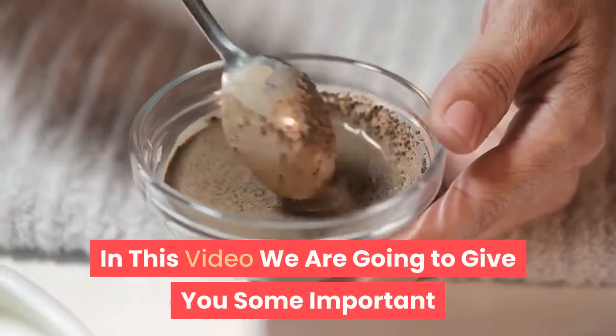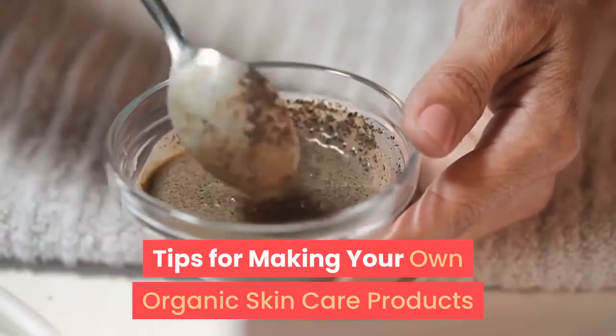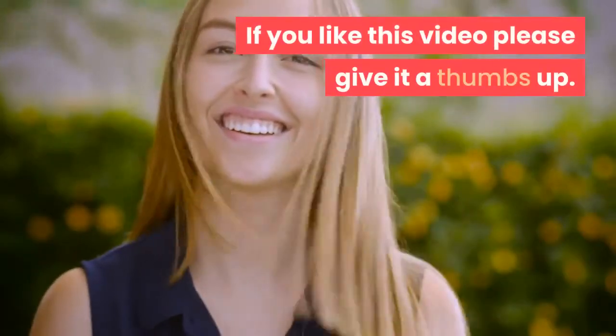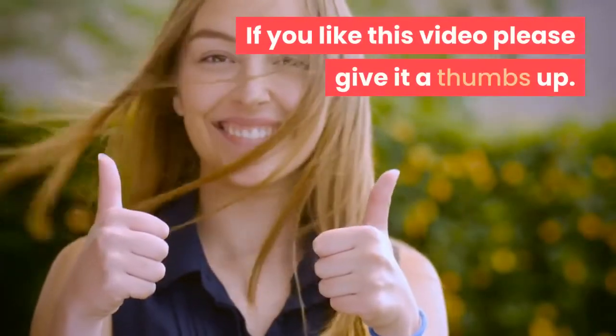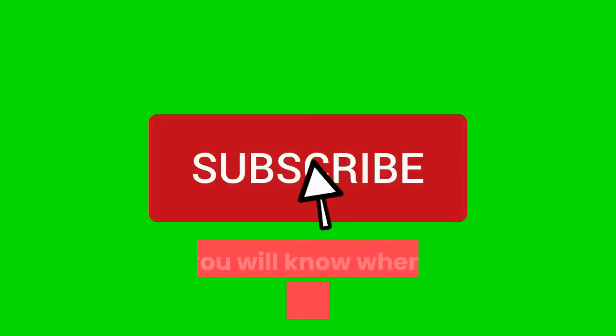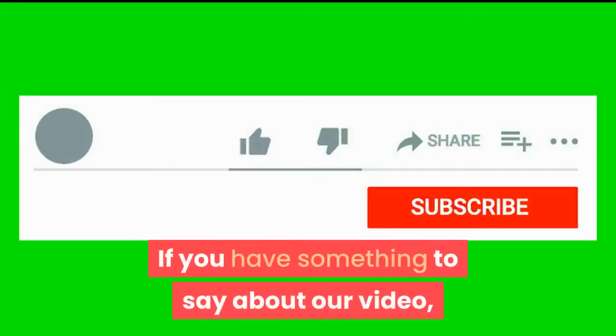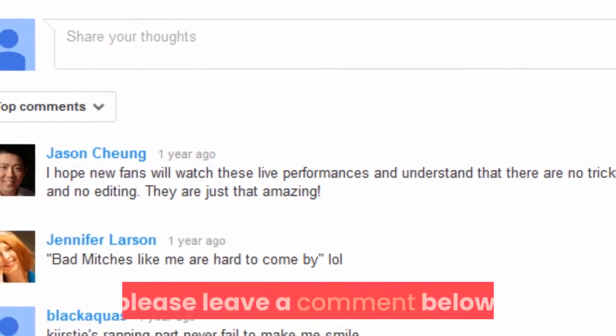In this video we are going to give you some important tips for making your own organic skincare products. If you like this video please give it a thumbs up. If you're new here subscribe to our channel and hit the notification bell so you will know when we publish a new video.